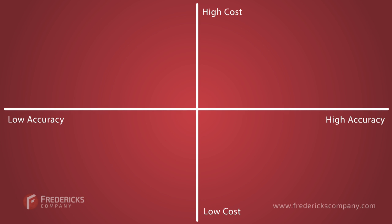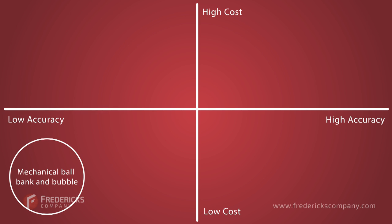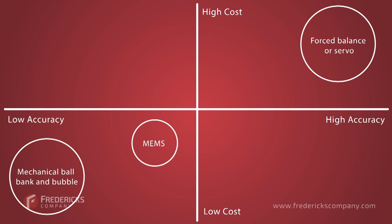There are several other types of tilt sensors on the market, and they vary in price and accuracy. Starting with the lowest cost and lowest accuracy, mechanical ball bank and bubble devices are inexpensive, but they're relatively big in size and have low accuracy. MEMS tilt sensors are smaller and still relatively inexpensive, but they aren't very accurate or durable.